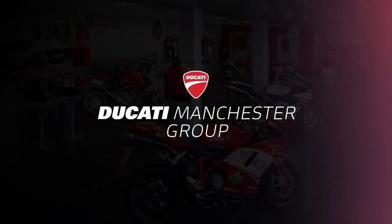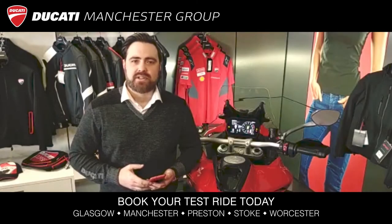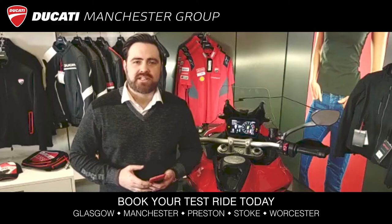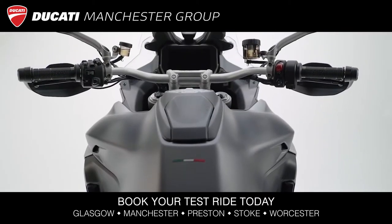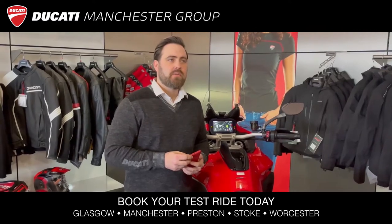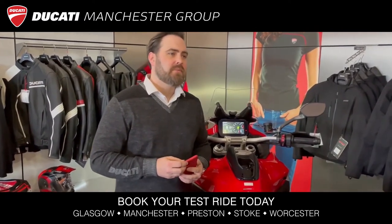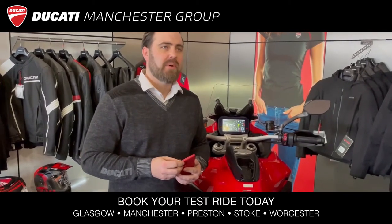Hi, my name's Russ at Ducati Preston, part of the multi-award winning Ducati Manchester Group. The Multistrada V4 is the most technologically advanced bike on the market, and in this video we're going to show you how to connect your mobile phone to the bike and allow you to make the most of all the features on the bike.